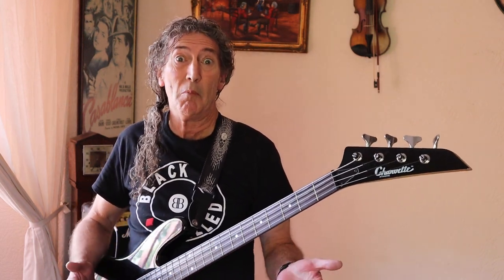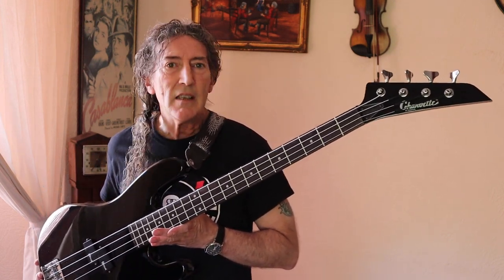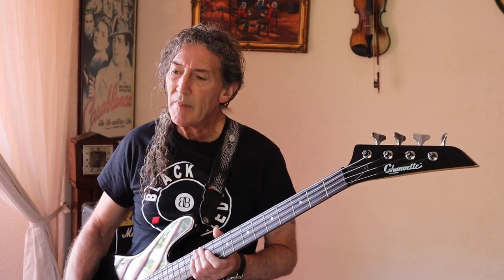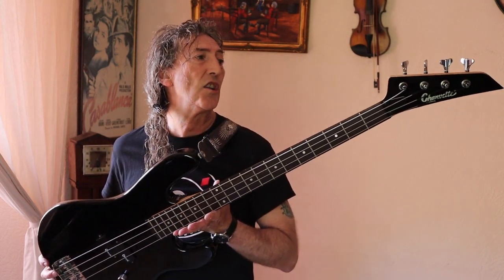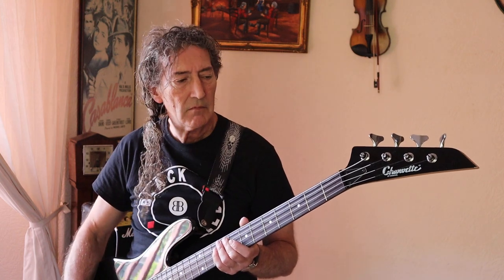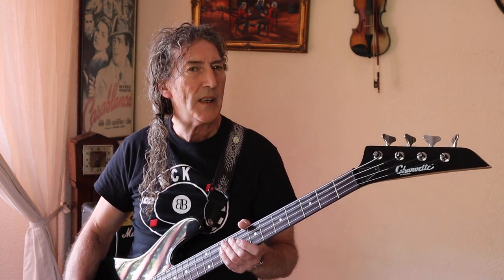The Charvettes were the budget end of the Charvel spectrum, but the quality didn't suffer from what I've read. This thing looks virtually unused and was therefore irresistible. It has Charvel-branded pickups and Charvel-branded Goto Japanese tuners. I've got everything flat out - actually, I'm going to turn the tone knob halfway down, and there's a reason for this.